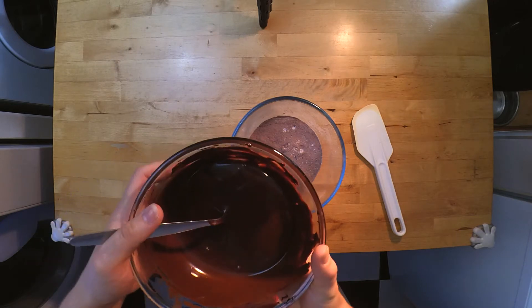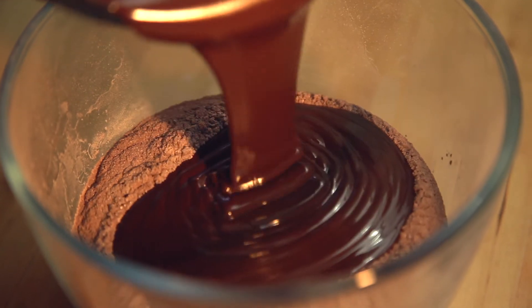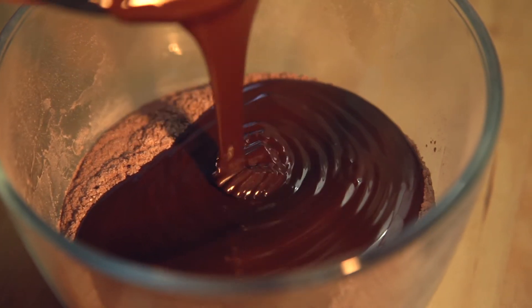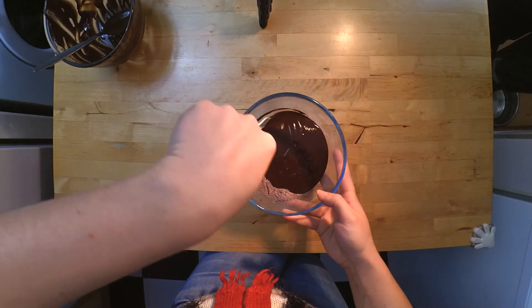Now we're going to add in our melted chocolate. I'm just going to mix that together till it's all incorporated.